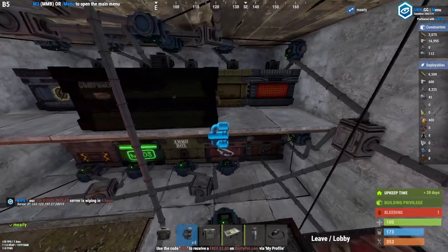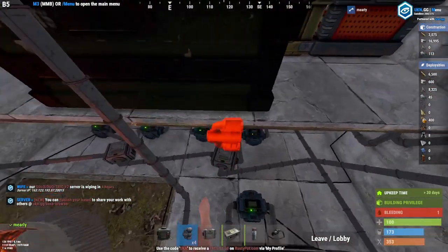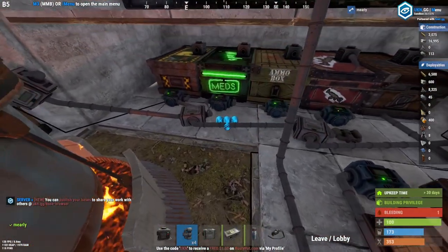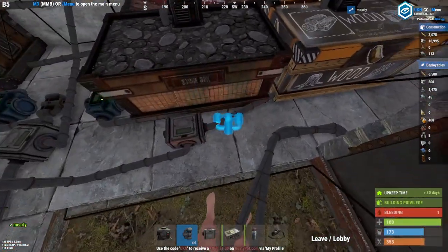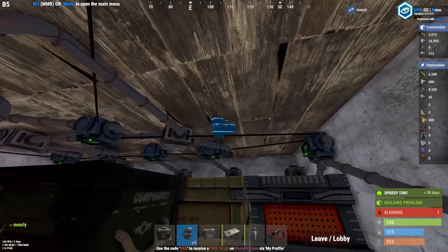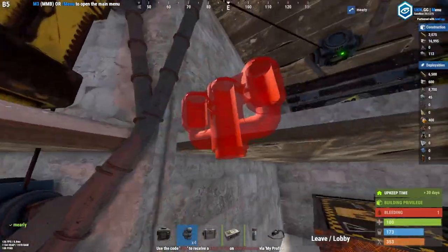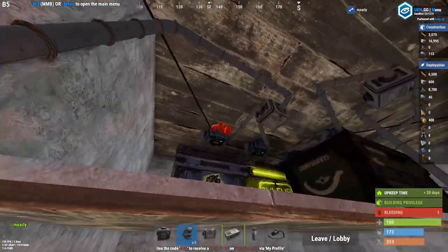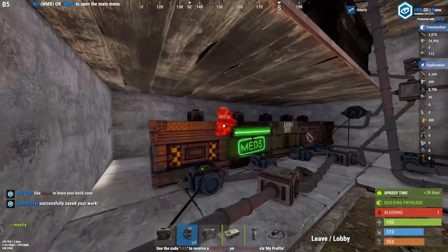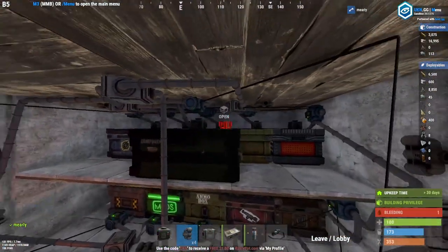You need one combiner for every two conveyors, kind of like the splitters but in reverse. You could have a whole wall of these all in one spot, but we're just going to set one next to each to keep it simple. These are going to be the access lines to see what's in the boxes and pull out of them.